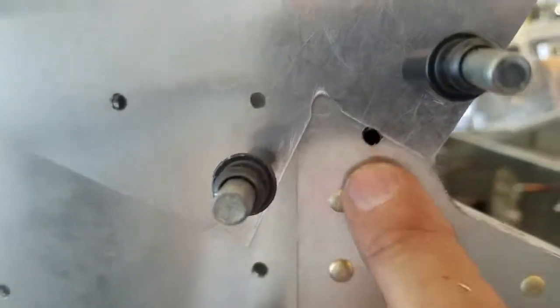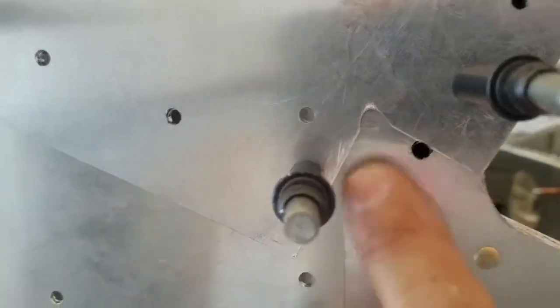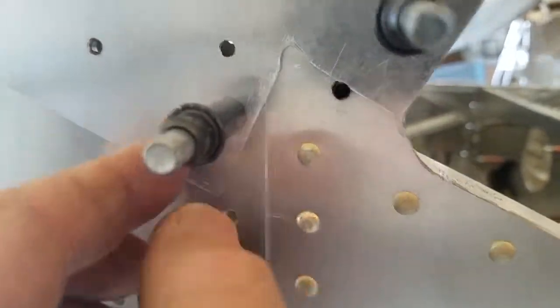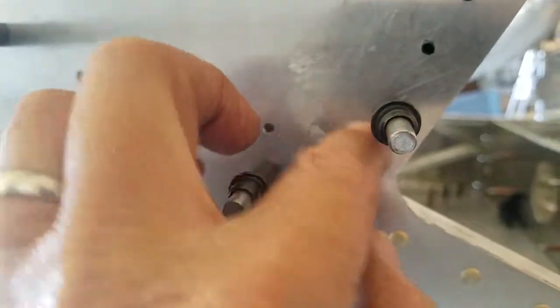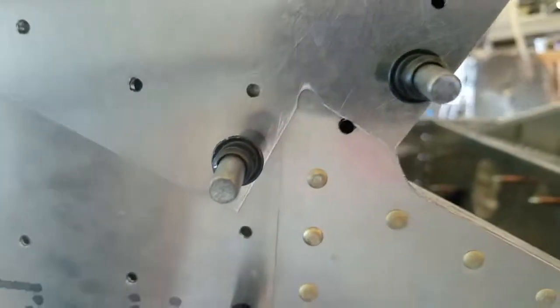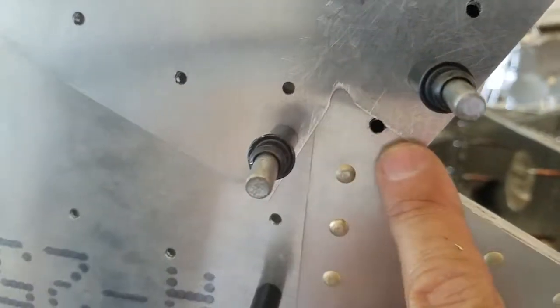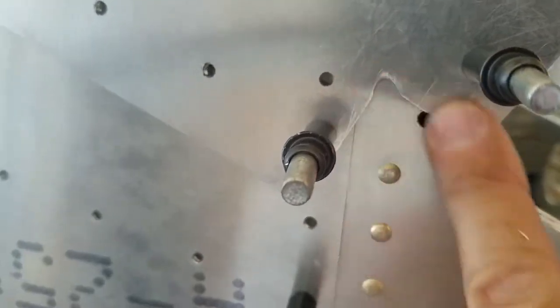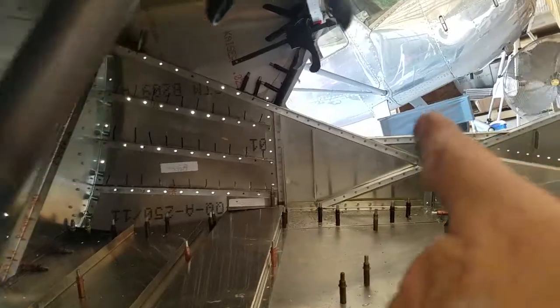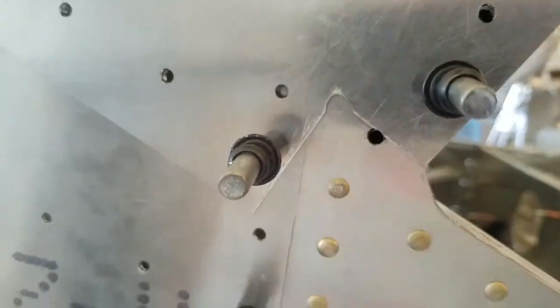So now I've got two ways to go. I could either clean this up really neat and just leave it alone, or I can cut a little patch to go over this with the shape on the other side. I'll probably just clean this up and leave it. There's no change in structure, and the other side's the side that visitors will see anyway. I think it'll be okay. If that's the smallest thing on the airplane, I'll be grateful.